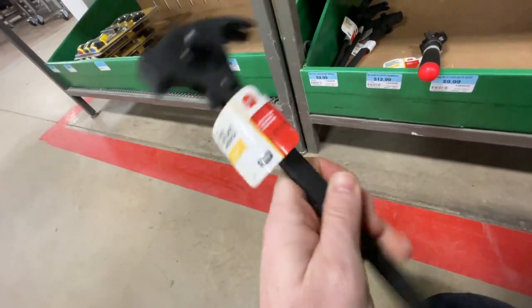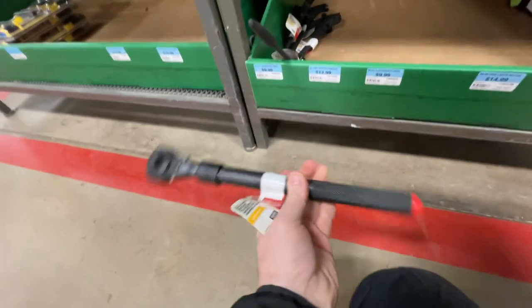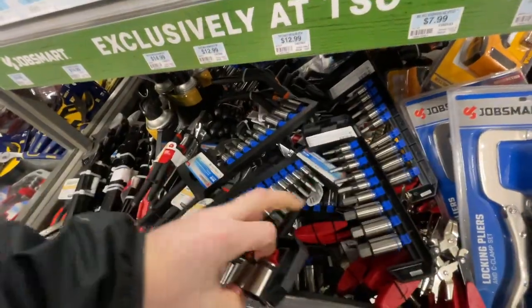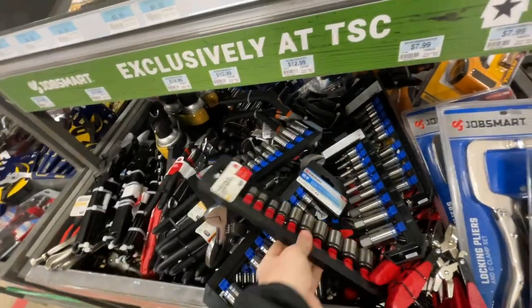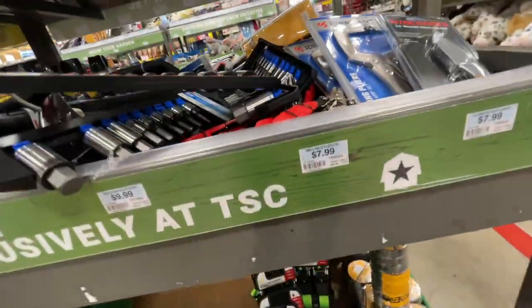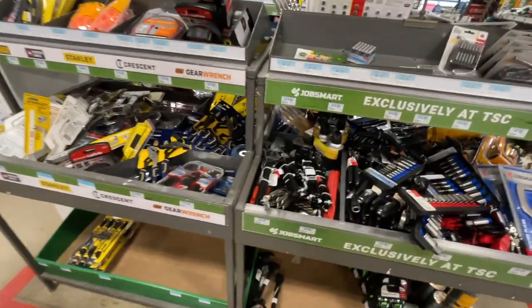This one here is going for $12.99 — very tempting. They've got some nice socket sets here. I like this set because it comes with its own organizer, looks pretty secure. Twin color hand socket set, 10-piece. Anyway, you've got to come through and see what they have available, but they do have some good deals going on with tools right now.